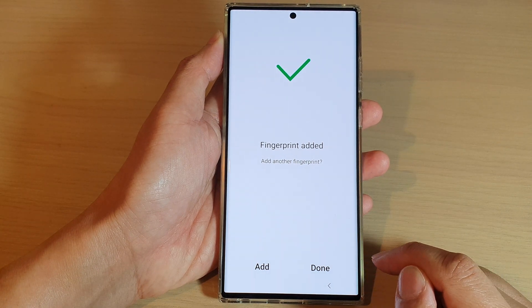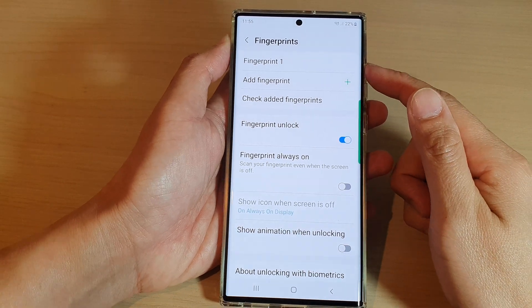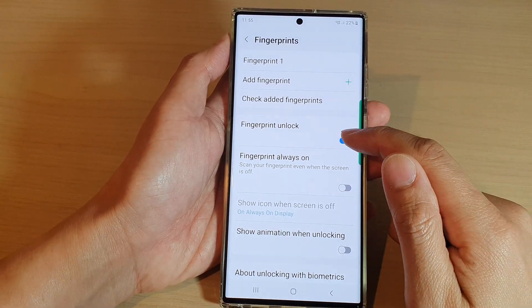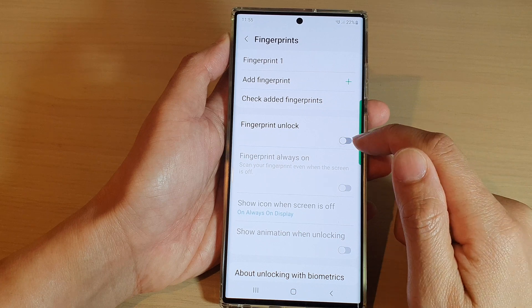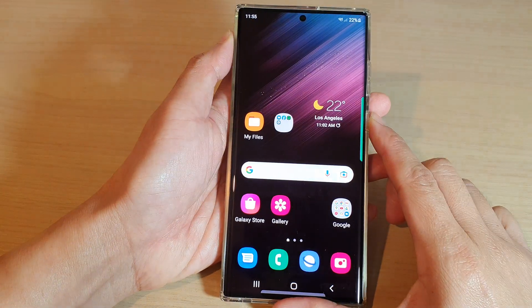Otherwise, tap on the Done button. Once you have added a fingerprint, you can tap on Fingerprint Unlock to switch it off or turn it on.